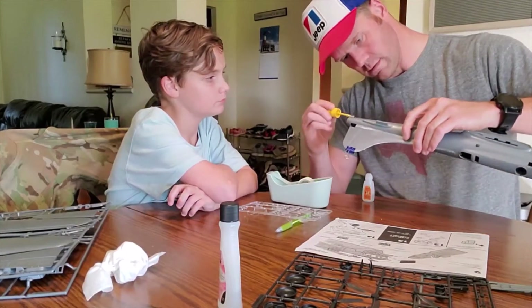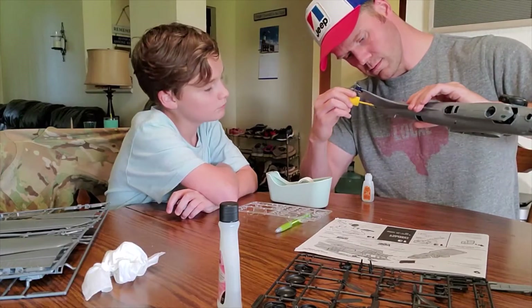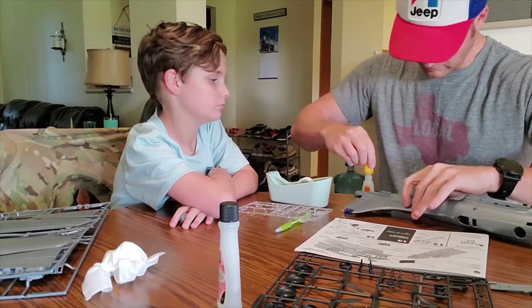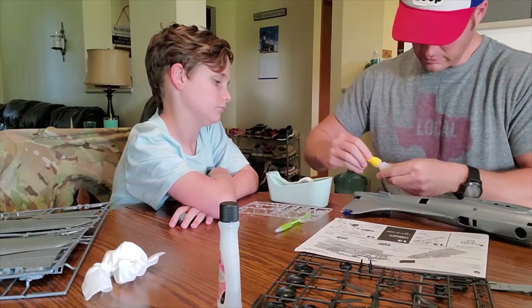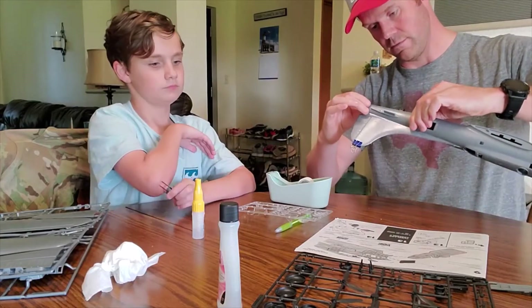That way we have strength in the back, because the rest of it's going to require us to have everything set up in order to put the wings on.